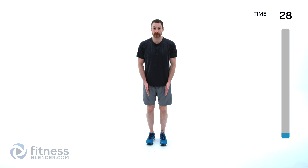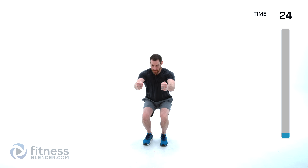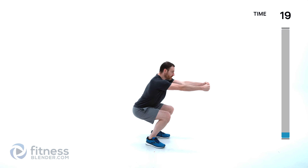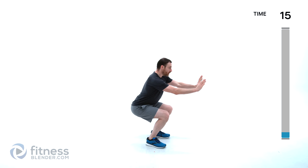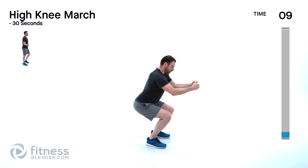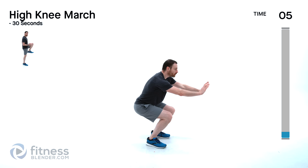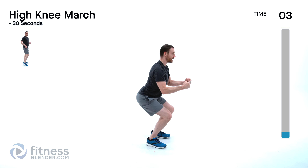We're doing squatting push pulls next. Feet just about shoulder width apart — squat down, press forward away from you, grab an imaginary bar, pull it back as you stand back up. Really work against yourself with that upper body. Focus on clean form for your squat — you want those shins and that chest at the same angle.